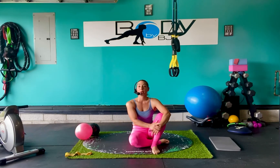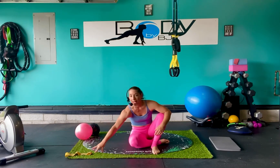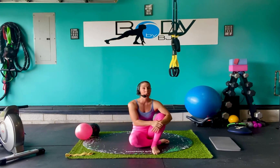Hey guys, it's BJ with Team Body Project. We are back today for another core workout. Today we're going to be using our medicine ball, our mini Pilates ball, and our medium resistance loop. Let's go ahead and get this party started.